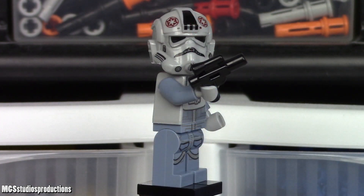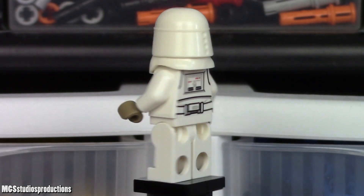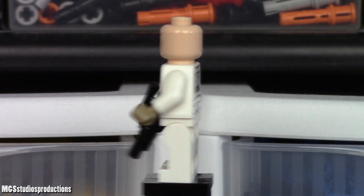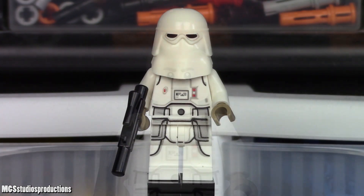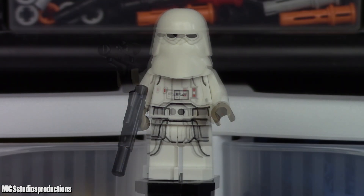Both AT-AT driver figures are armed with a standard blaster pistol. Both snowtroopers included in this set are unique to this set and are exactly the same, barring two different face prints. There are no printing quality issues on either figure, and the printing seems fairly accurate. Each snowtrooper is armed with a standard blaster.